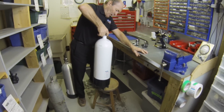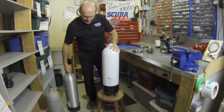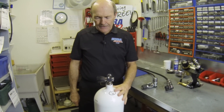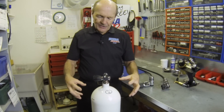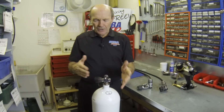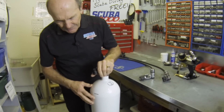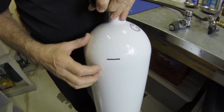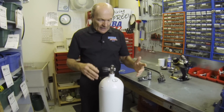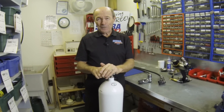Here's a new steel tank — nice and new and clean. Same valve as our aluminum 80 because we use the same regulators. This is a brand new steel tank made by a company called Faber. These tanks are heavier than aluminum because they're higher pressure, so the walls are a bit thicker. The pressure on this tank is 3,442 PSI — a little more than the 3,000 of the aluminum. And it has more air: 100 cubic feet instead of 80.